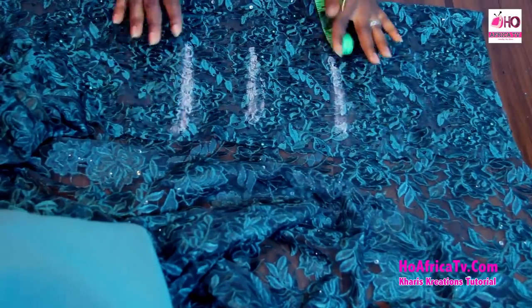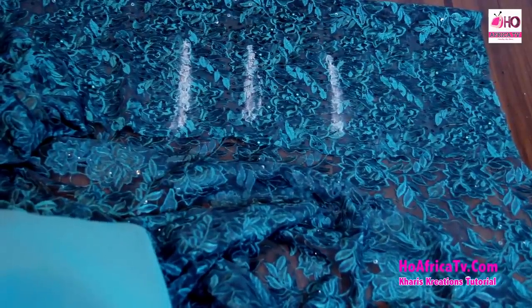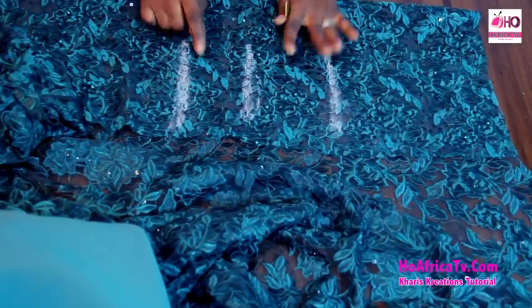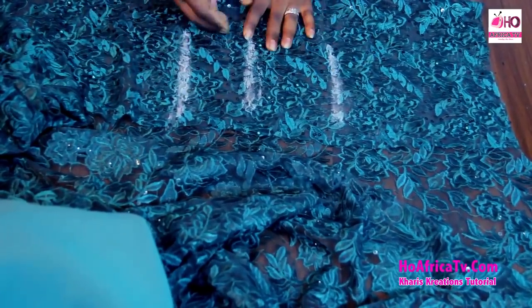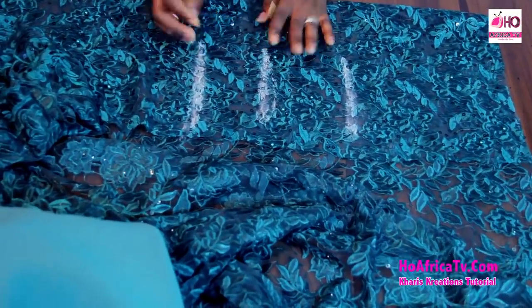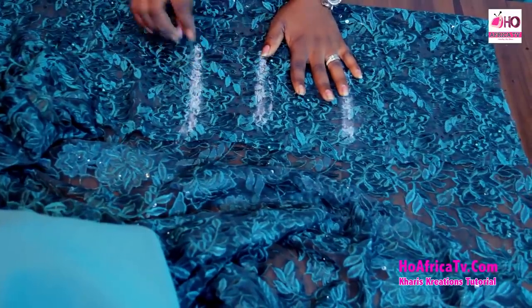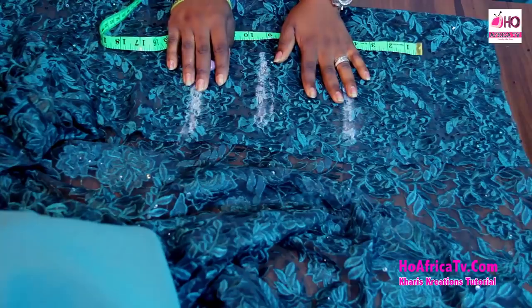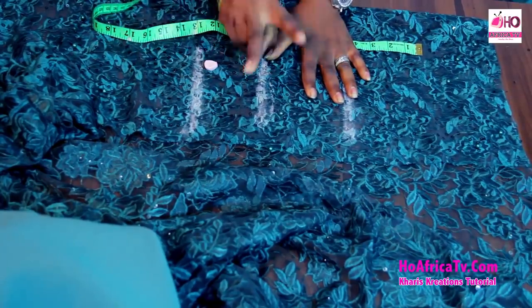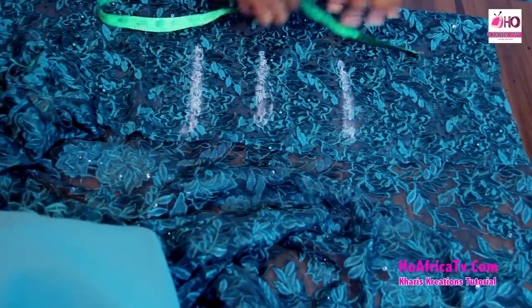First, we need to fold our fabric. We have the bust and the under bust circumference measurement, and the highest measurement is the bust, so I'm folding using the bust measurement. The bust is 38 plus 8 is 46. This 8 inches I'm adding is our seam allowance. So 38 plus 8 divided by 4 is 11.5 inches. It automatically means your measurement divided by 4 plus 2 inches, still the same as your measurement plus 8 divided by 4.